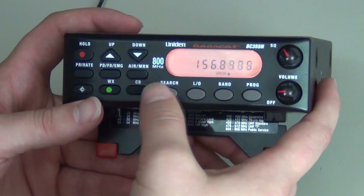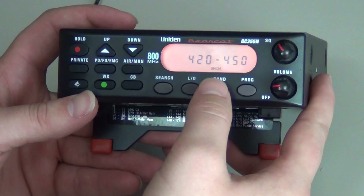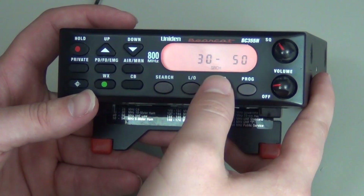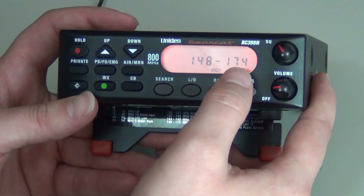Your first step is to press Search. Your second step is to press Band. You will press the Band key until you get to a band range that your frequency falls between. For example, if your frequency is 173, you will press the Band key until you get to 148 to 174.